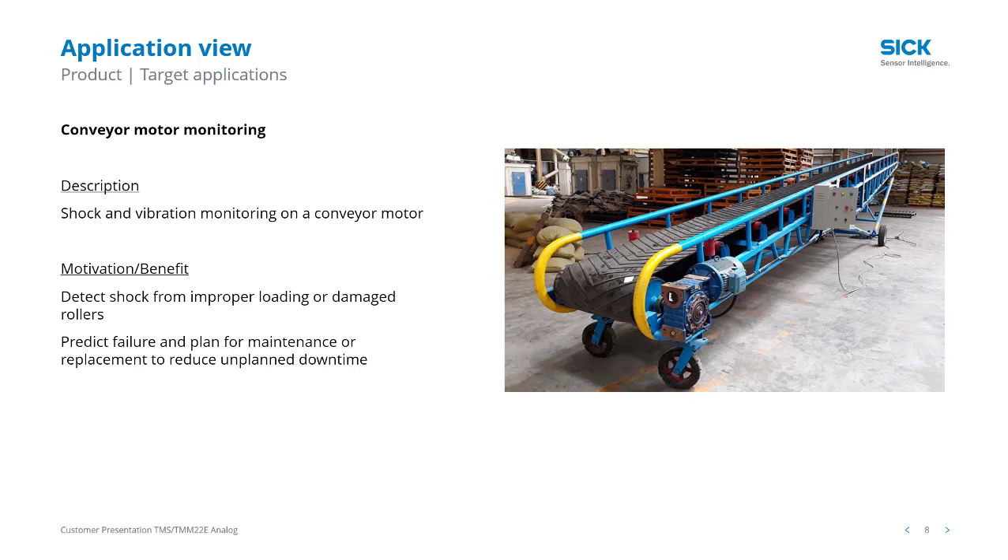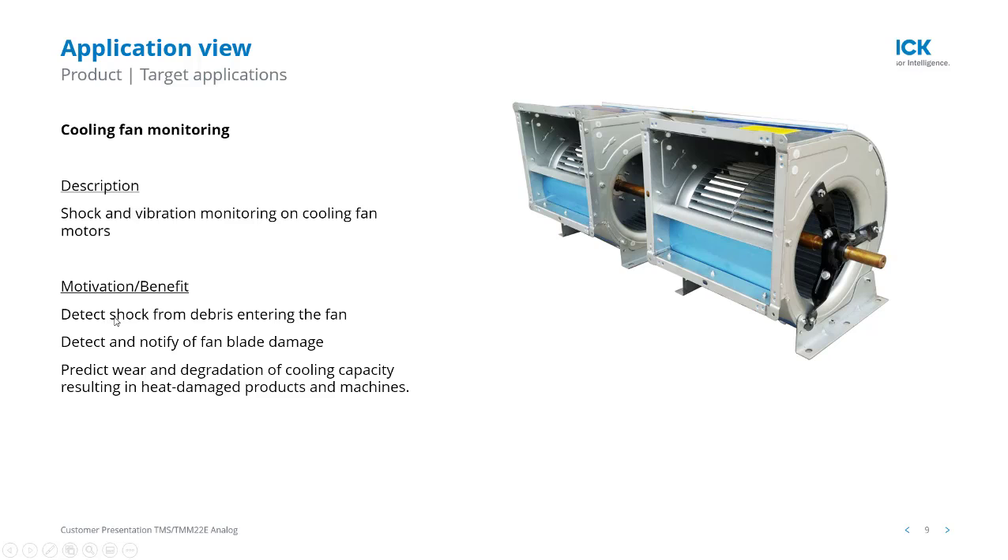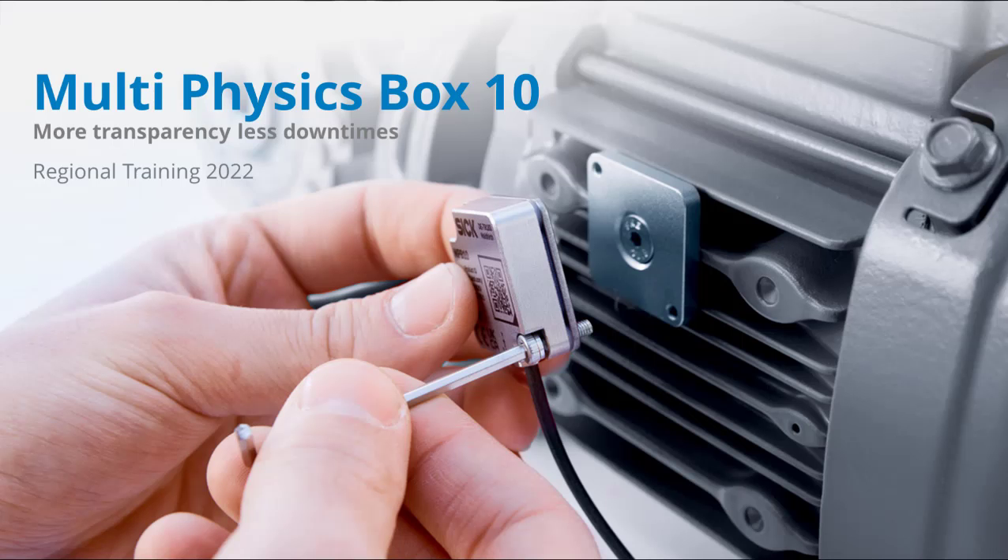It's looking for shock and changes in vibration and temperature. In this last example, we're showing an industrial fan monitoring for over-temperature as well as imbalance due to damaged blades or worn bearings.